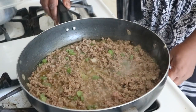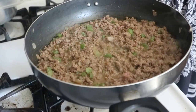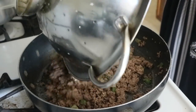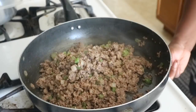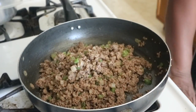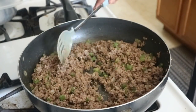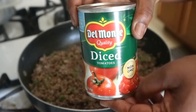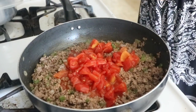Now we're going to drain some of the grease off of the ground beef — not all of it but majority of it — drain that in a strainer and put it right back into the pan. I'm just cleaning off my stove because I can't cook in a dirty kitchen. Then we're going to add our diced tomatoes and mix that throughout the mixture.